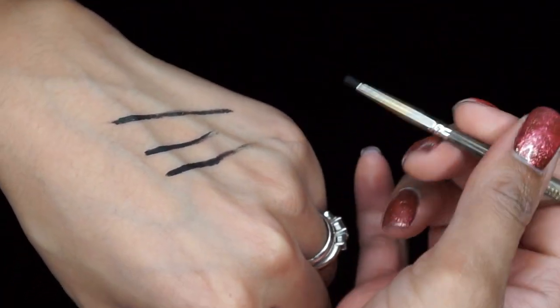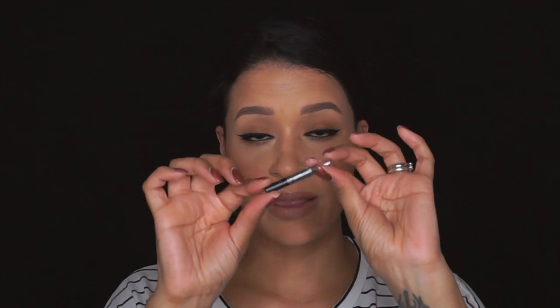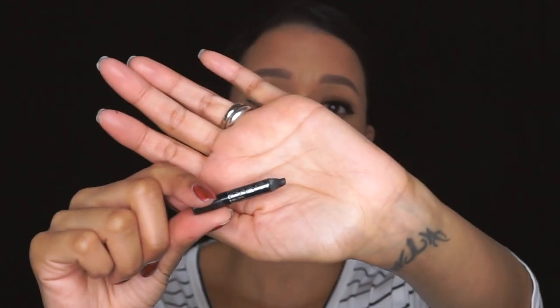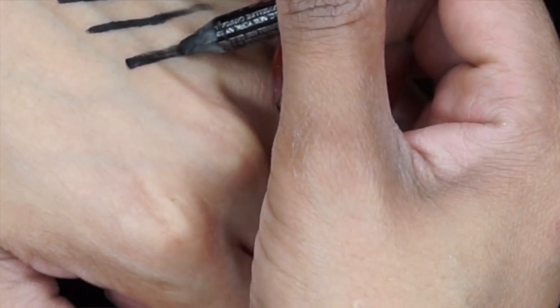Another thing you can use — which to me is probably the most difficult but definitely doable — is the pencil. For example, this is the Maybelline Lasting Drama Waterproof Gel Liner. I like pencils to be gel consistency because you can play around with a brush and achieve the wing, since the tip of a pencil isn't a perfect point for a sharp edge.